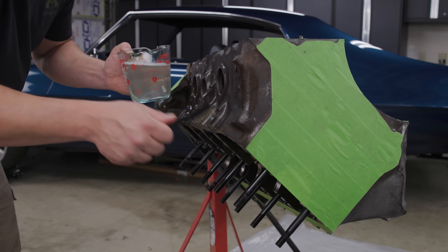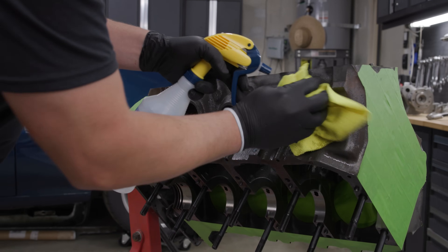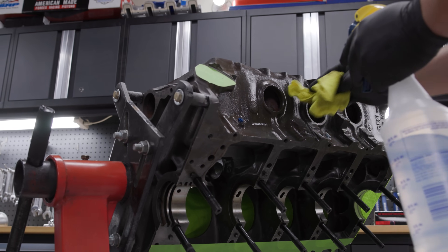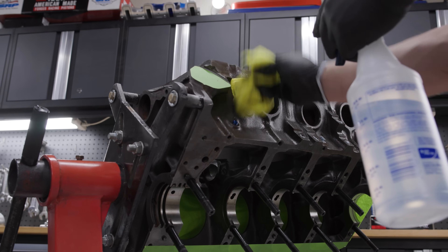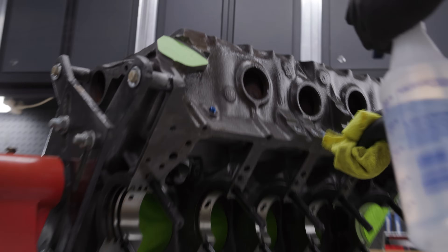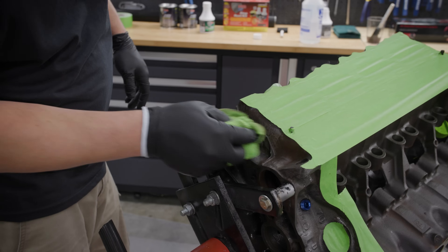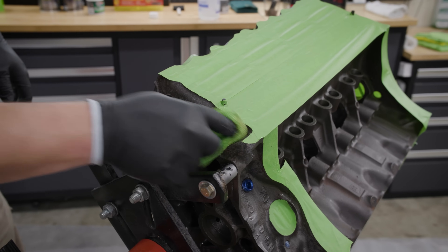Next I'm going to rinse it thoroughly with water. If this engine were complete I'd spray it down with a hose, but because we're in my garage with a bare block that has machined surfaces and a lot of places that could rust, I'm going to use a squirt bottle and a lint-free towel to make sure all the degreaser is off and it's ready for the next step.